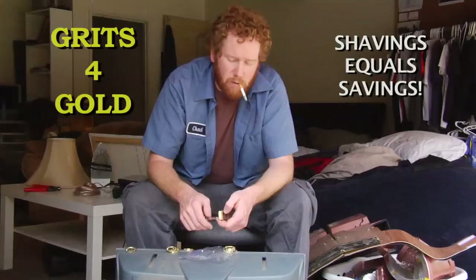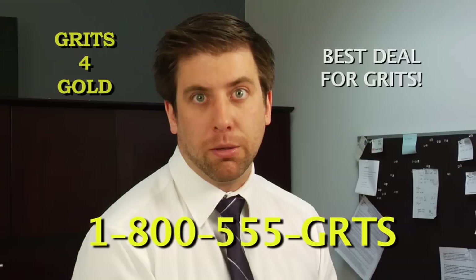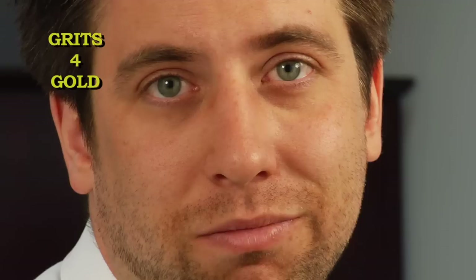22 carats, 23 carats, 24 carats — that's one bowl of grits. Grits for Gold won't be undersold and we'll never send you an inferior product like some of our competitors. Gold for oatmeal? Not in this economy.